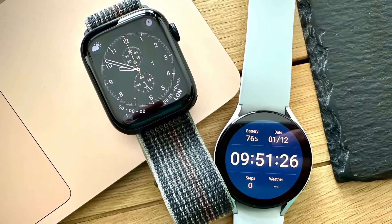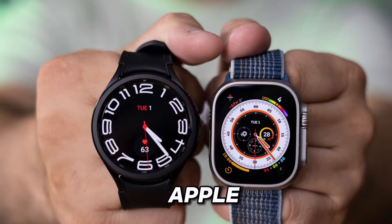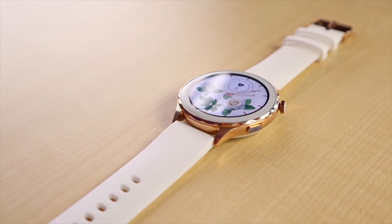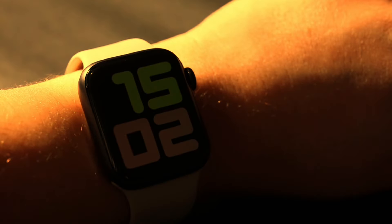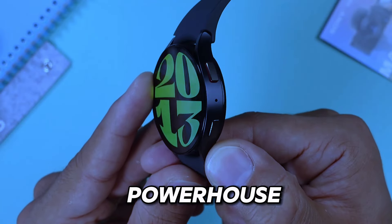In today's video, we're diving into the exciting world of smartwatches with the Apple Watch Series 9 versus the Samsung Galaxy Watch 6 — the smartwatch wars. It's a showdown of epic proportions, and emotions are running high as we compare these two powerhouse devices.